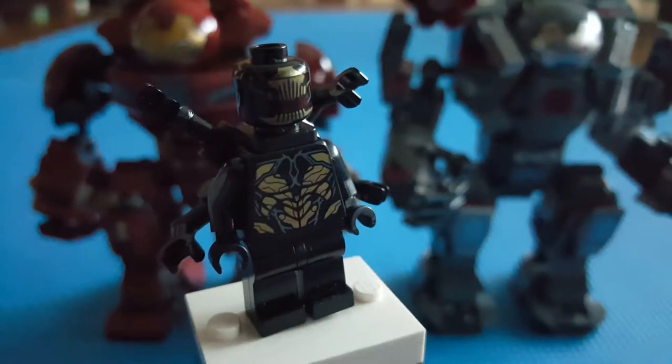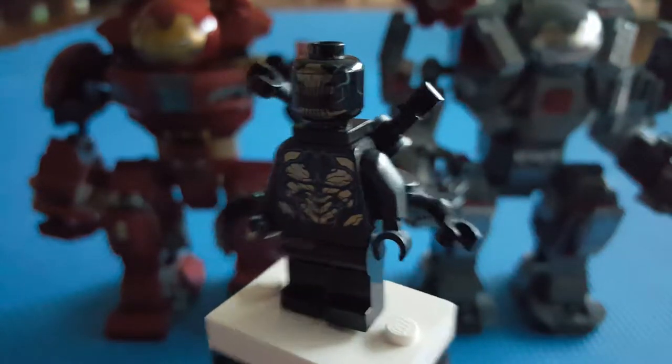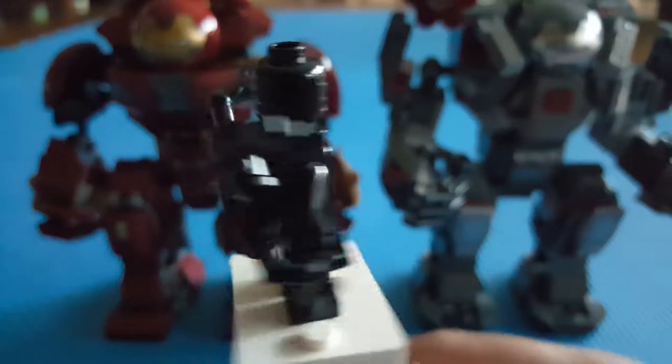We also have an Outrider, which you've already seen in all the other Infinity War and Endgame sets. Here is a quick look at him.